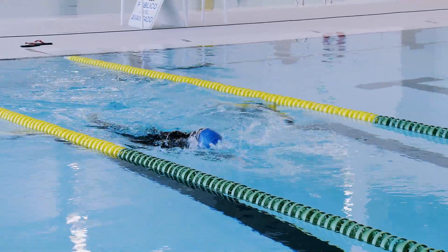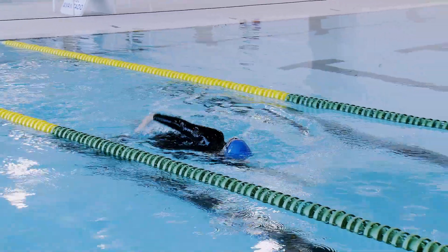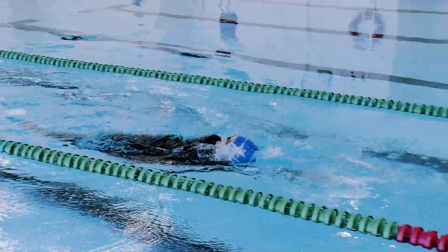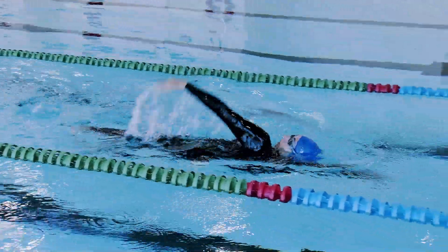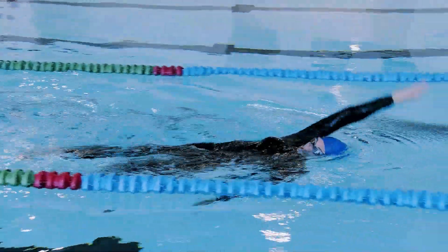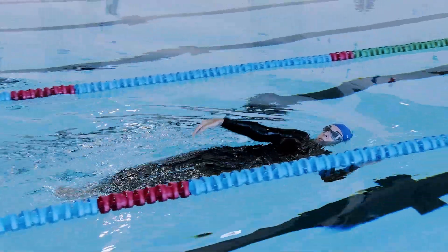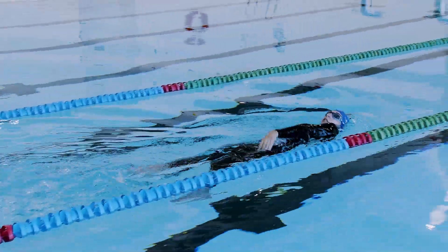Brazo extendido en la fase de apoyo. Al empujar el agua hacia abajo en esta fase, se pierde efectividad propulsiva de la abrazada. Para corregirlo, realiza la abrazada con un brazo agarrándote a la corchera.